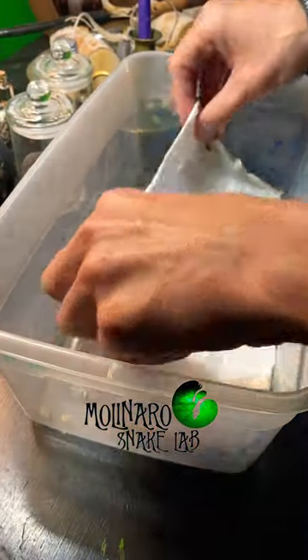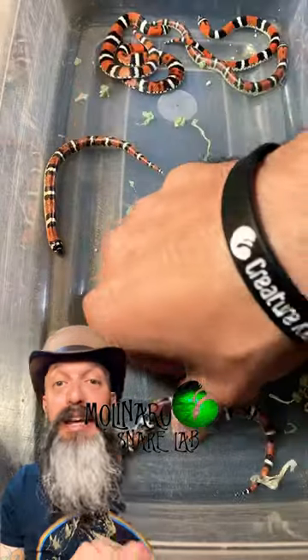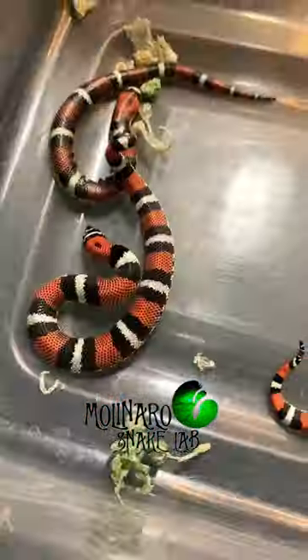These baby snakes hatched one week ago. Let's check up on them. It looks like a few of these snakes already had their first shed. You could tell which ones shed by their color. There's three snakes in here that are darker — they didn't shed yet.